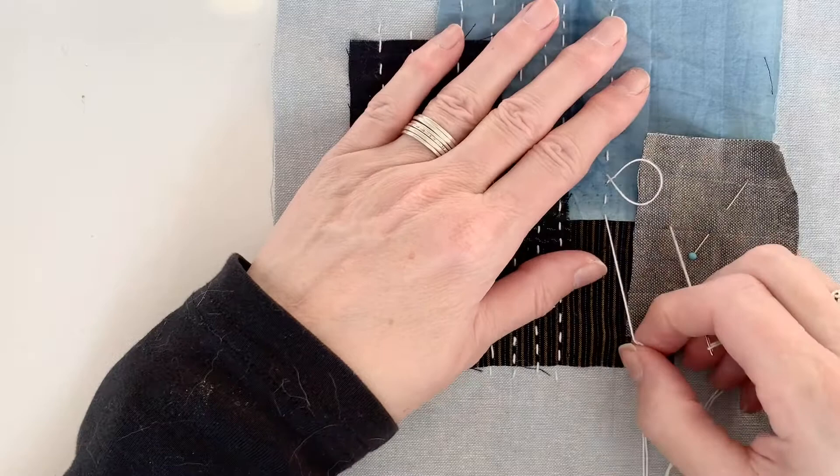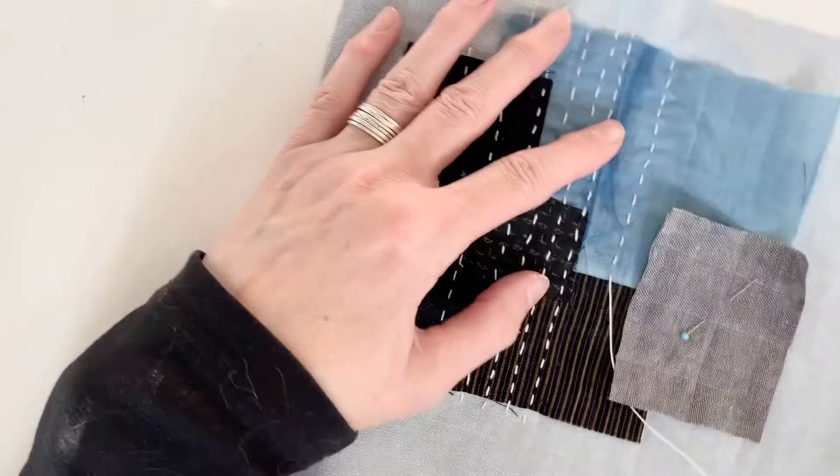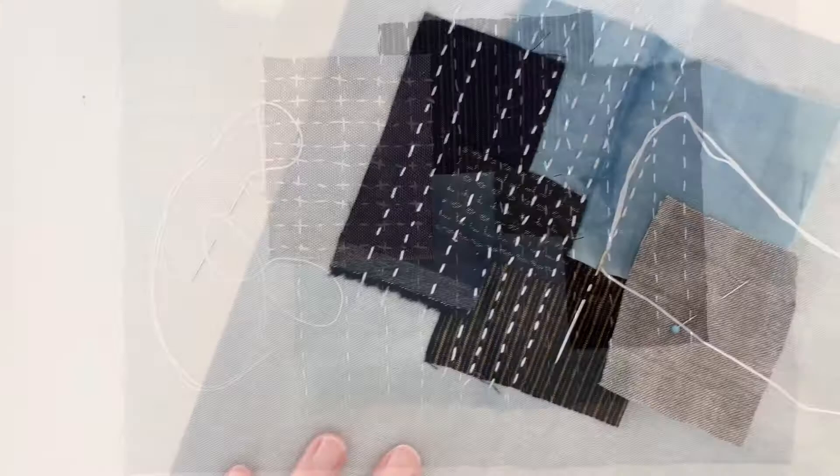If you are stitching through more than one layer of cloth or through thick, heavy cloth, just slow down. Only put two or three stitches on your needle and pull them through — it would be a lot easier that way.